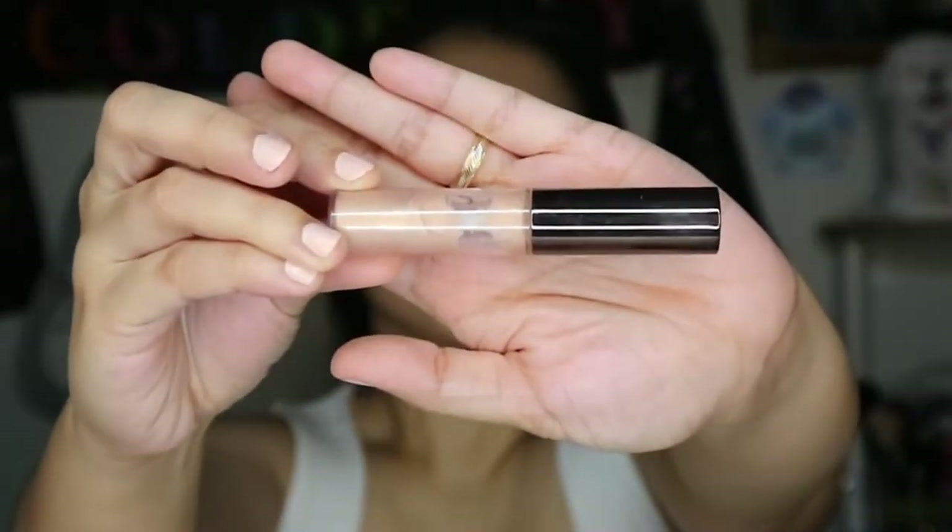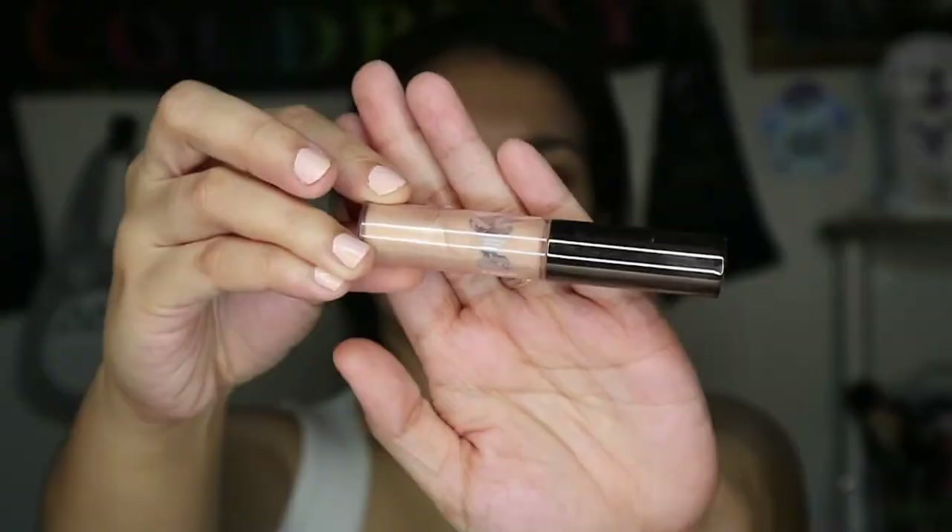To highlight, I use the Becca Shimmering Skin Perfector in Opal. As usual, I just tap it in with my fingers to blend. I like to apply it on my cheekbones, the corner of my eye, and the high points of my forehead.